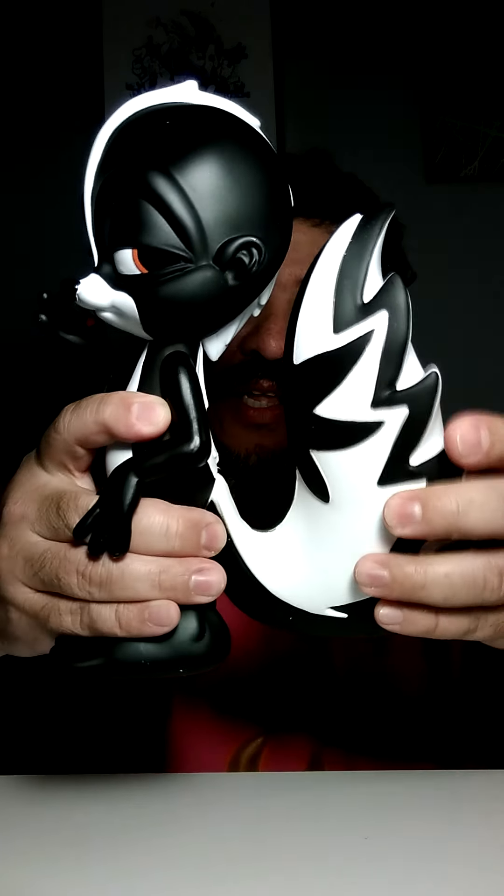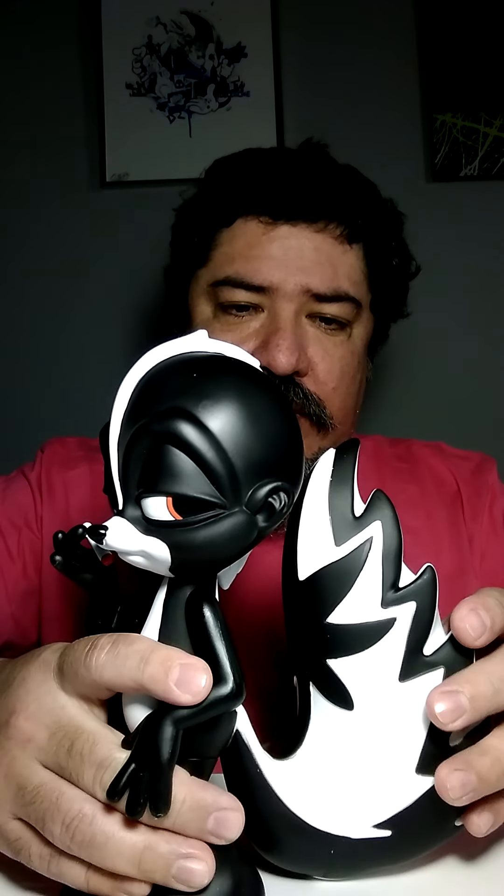The tail has articulation — I didn't know that last time I saw one of these toys. The pose makes it look like he's being paranoid, like he's looking around nervously after smoking some good stuff.